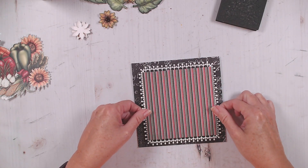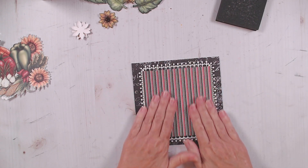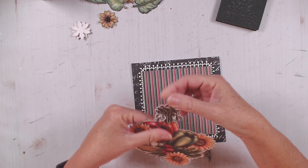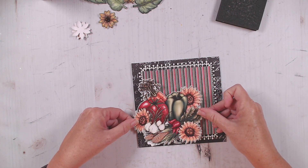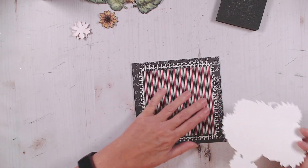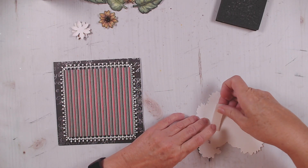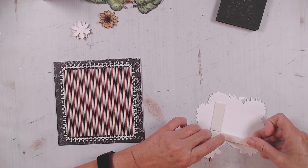So now we're going to center that right here on our card base. Now for our fun vegetable piece — my printer always curls things just a little bit — it's going to go right here. I think I'm going to pop this up as well. I like cards with dimension.